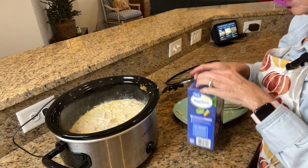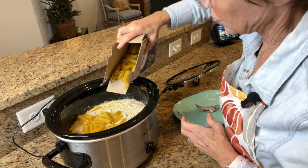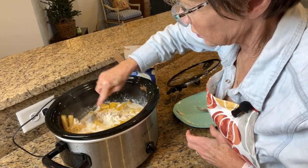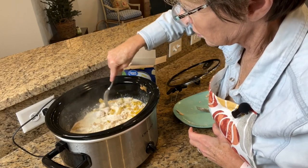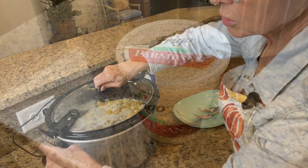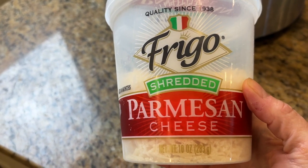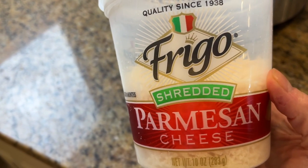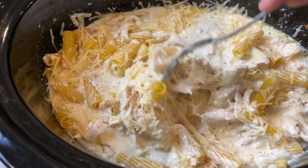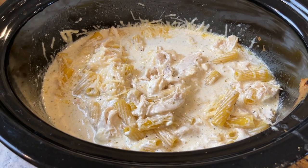Then I'm going to add in some rigatoni noodles — probably about half of this box. I'll stir those in and put the top back on to cook for probably another couple of hours. I also forgot to mention: when you stir the noodles in, you add about four ounces — I put about half a container of shredded parmesan cheese. So we've got noodles and parmesan in there, covered and cooking until the noodles are cooked through and the cheese is all melty.